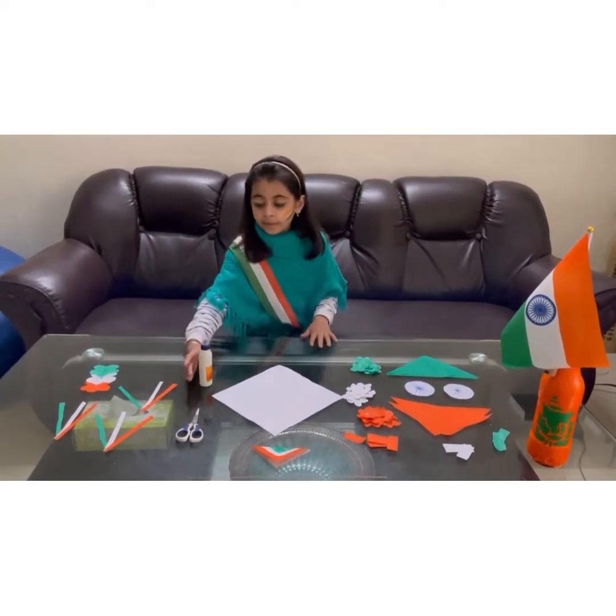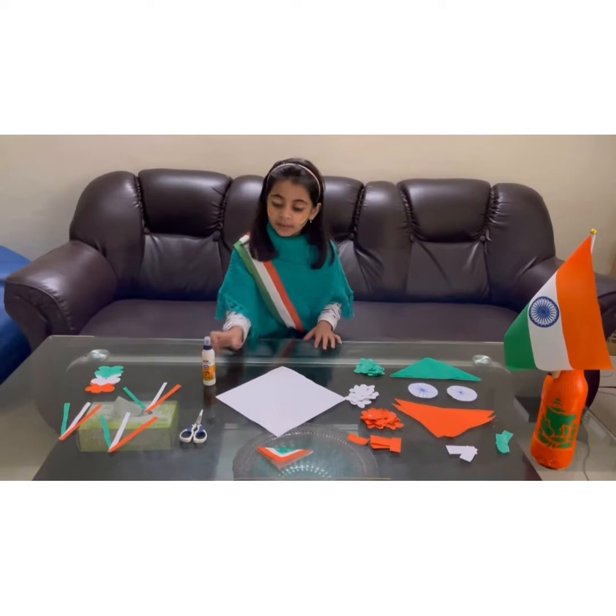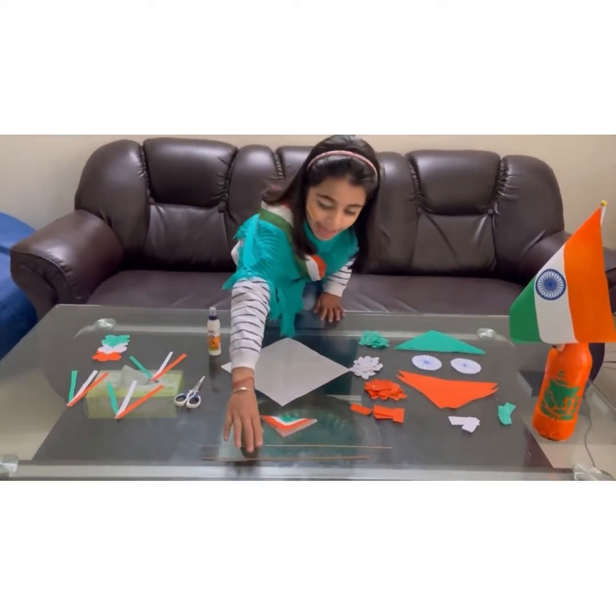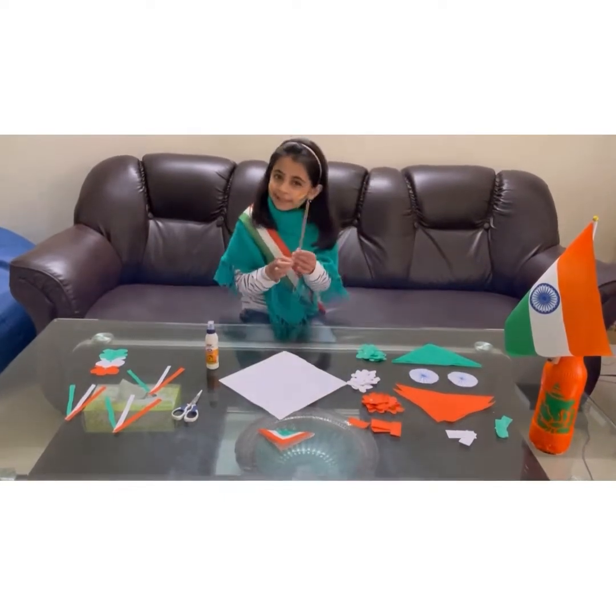We need fairy gold, scissors, and green sticks.